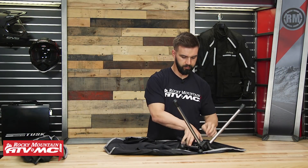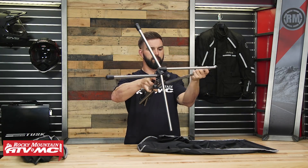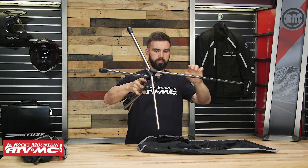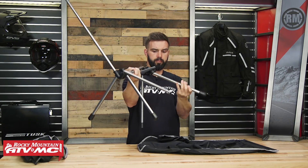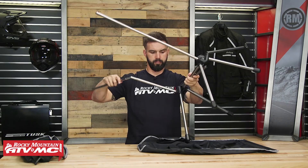Another awesome feature about these is how quickly you can break them down or put them together. It literally takes about a minute to take this out of the pouch and get everything set up so you're ready to sit down. Super convenient chairs to have with you — again, very, very lightweight. You can take them on any outdoor activity.